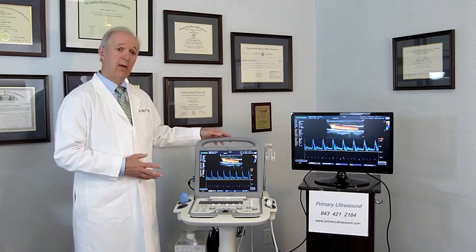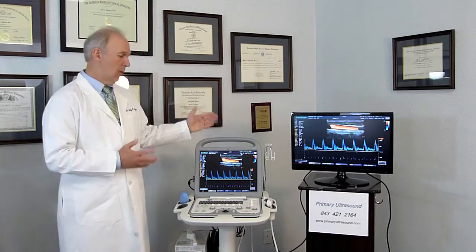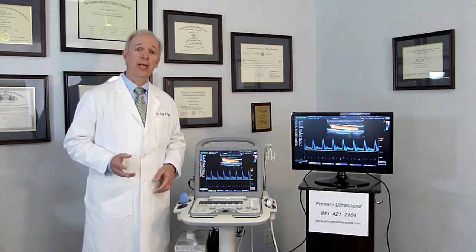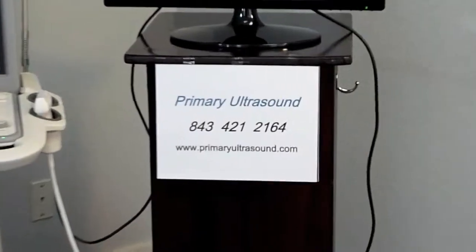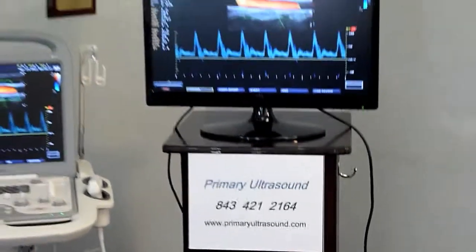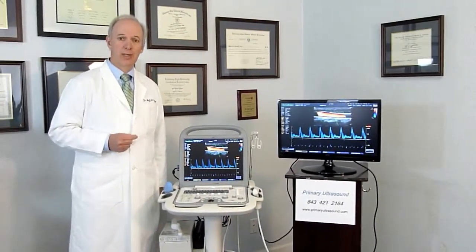This is a fabulous ultrasound — very high-tech, wonderful imaging quality, reliable, good warranty. If you have more questions about its technical features, we'll be glad to talk with you. Just give us a call at Primary Ultrasound; our number is 843-421-2164. We'll be glad to do anything we can to help you add a wonderful ultrasound such as the Sonoscape S8 to your practice.